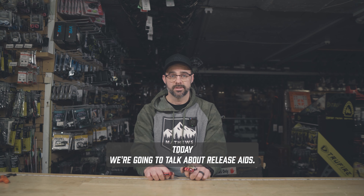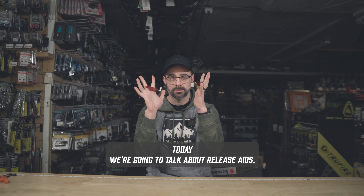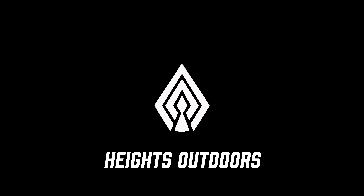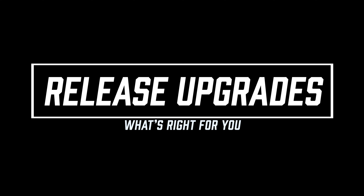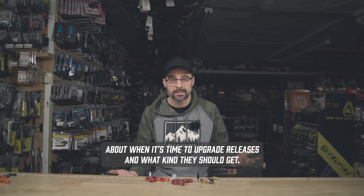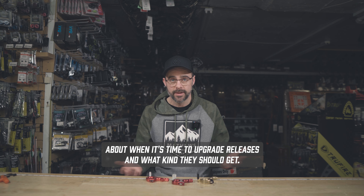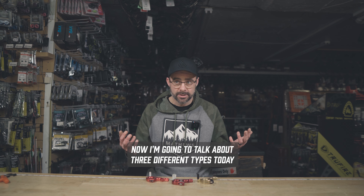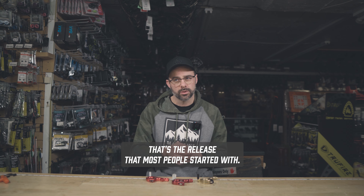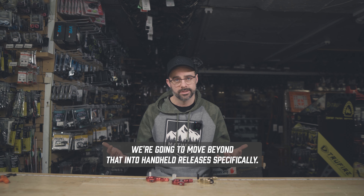Hey guys, it's Jason from Ice Outdoors and today we're going to talk about release aids. I'm often asked by my customers about when it's time to upgrade releases and what kind they should get. I'm going to talk about three different types today and not talk about our good friend the Wrist Rocket — that's the release that most people started with. We're going to move beyond that into handheld releases specifically.